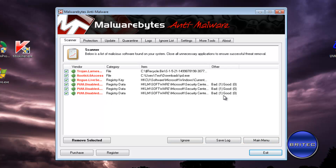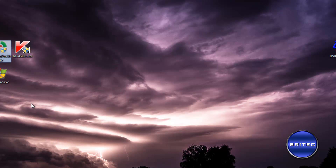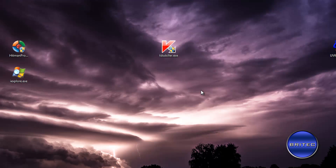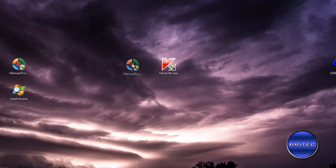Malwarebytes has found some remnants — registry keys left behind. We're going to remove those from the system. You should reboot at this stage, though I'm not going to here. I've also downloaded TDSSKiller, which is another good tool to run just to make sure there are no rootkits on the system. I would also run HitmanPro as well.